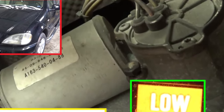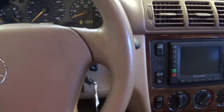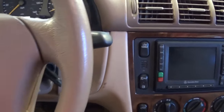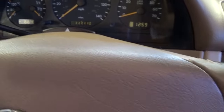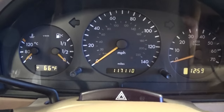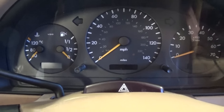Hi guys, welcome back to World Mechanics. Today we're going to show you how to fix a common problem with the Mercedes W163, which is the ML. We're going to show you how to fix your low range. The motor goes out sometimes and it might even get stuck between high and low, and you won't be able to move because you'll be stuck in the middle and your transfer case will not be working.